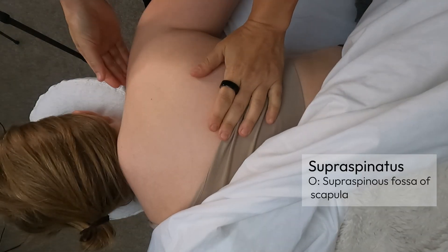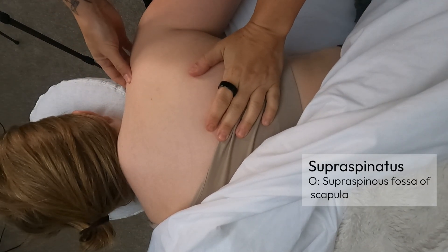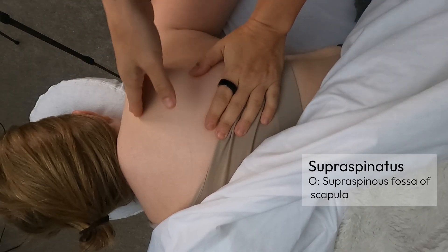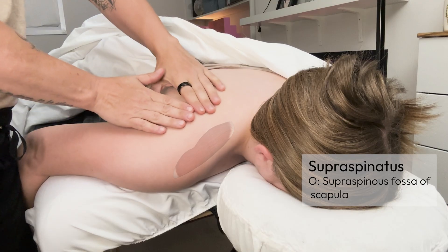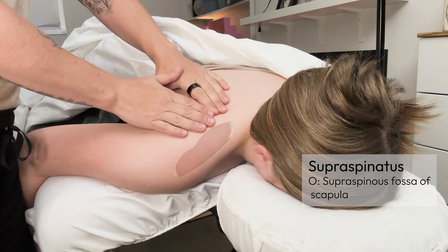I'm going to palpate the supraspinatus. The supraspinatus originates in the supraspinous fossa in the superior part of the shoulder. To find that attachment, we're going to flat hand palpate the spine of the scapula.